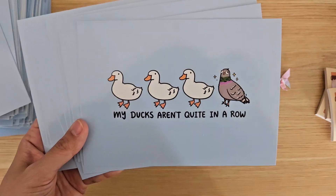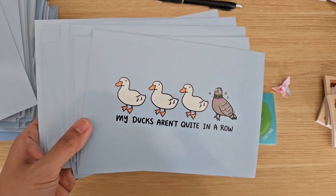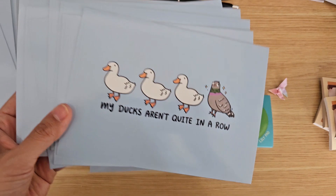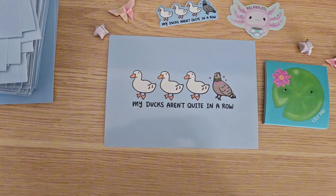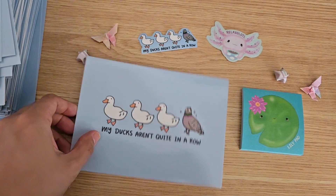I think my manufacturer printed this on a postcard setting this time. Normally it has more of a light glossy texture, but this time it is shiny — I hope you guys like it, it's very pretty but it's usually not what I go for. You can write on the back, put a stamp on it, and actually use it as a postcard.